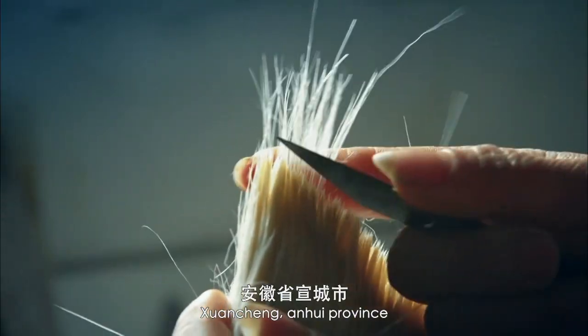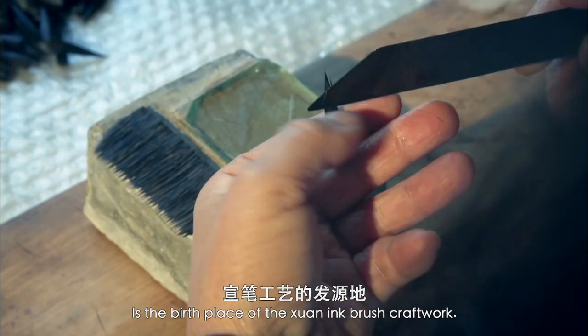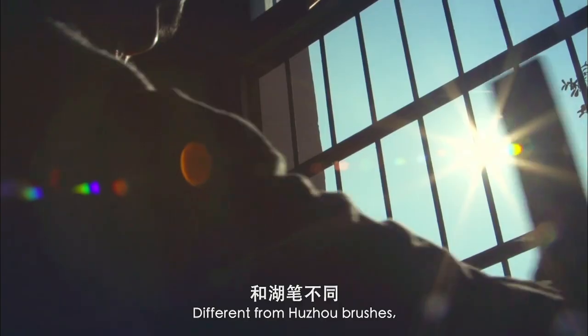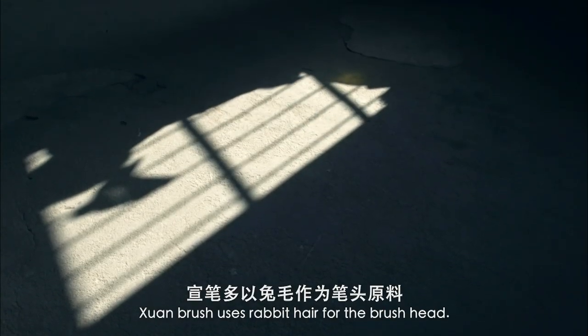Shuen Chen, Anhui Province, is the birthplace of the Xion ink brush craftwork. Different from Huzhou brushes, the Shuen brush uses rabbit hair for the brush head.